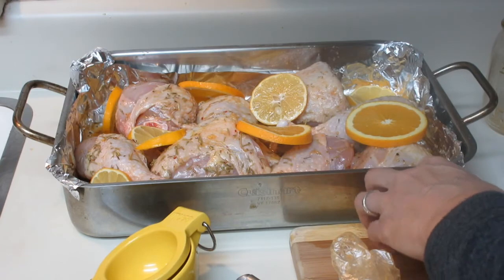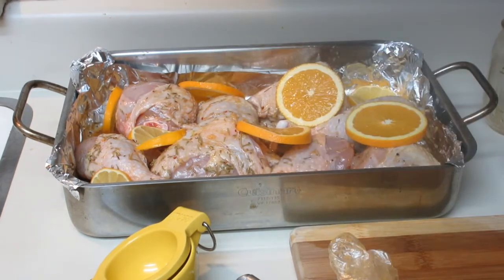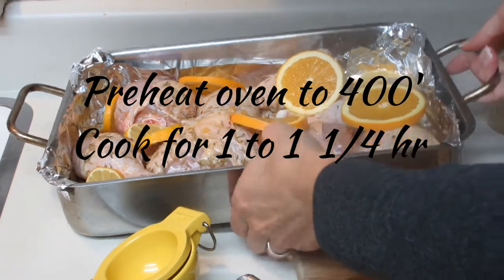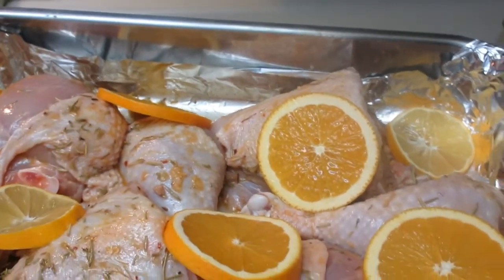I didn't reserve any of those lemons, so let me take this one away and save those last few for when the dish comes out of the oven. I have my oven preheating at 400 degrees — we're going to pop it in for about an hour, and I will show you just how fabulous it looks when it comes out.